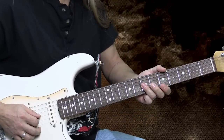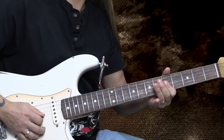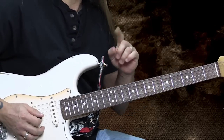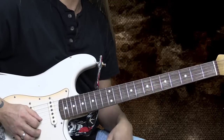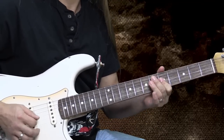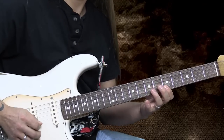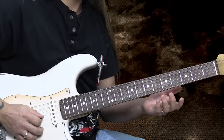Then I'm going to go to the two sevens on the second and the third strings. And then I'm going to go back to the two fives, but I'm not going to play the hammer-on to the major third — I'm just going to play straight. And then that's where I'm going to do my hammer-on.